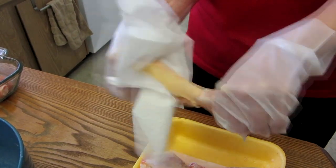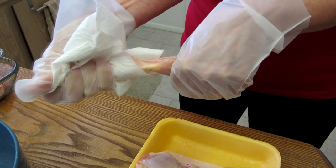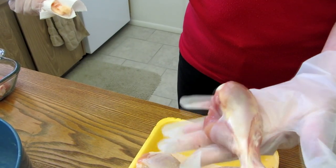It should come off in one piece and slide right off the bone. And there you have your drumstick.